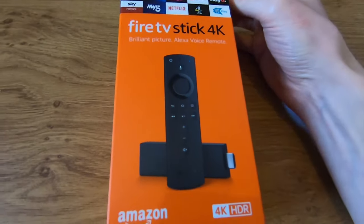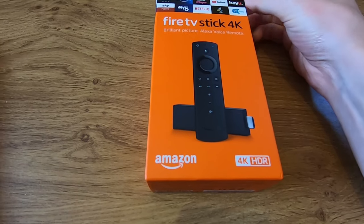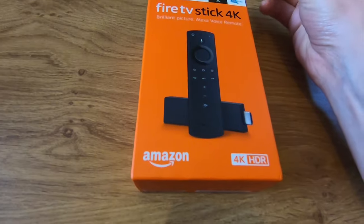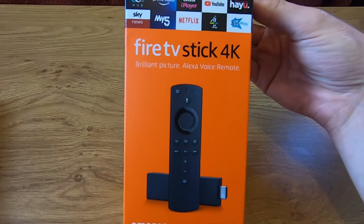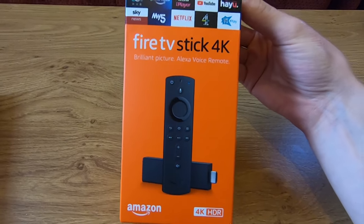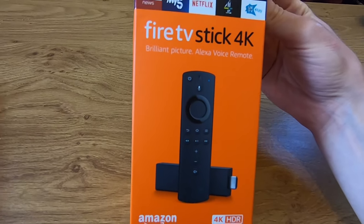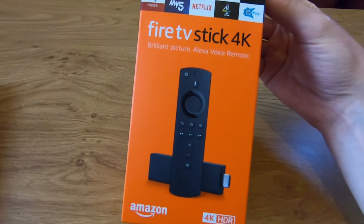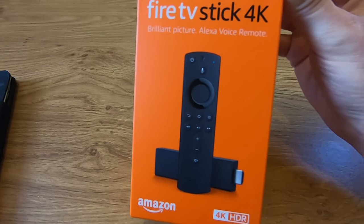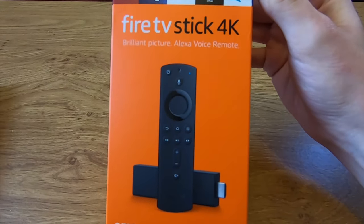The Amazon normal Fire Stick is in its second generation. It has a slightly updated remote and slightly better Wi-Fi connectivity. More recently it also received a new remote. The Fire Stick 4K has an even better processor and a more advanced remote. Both have Alexa built in.